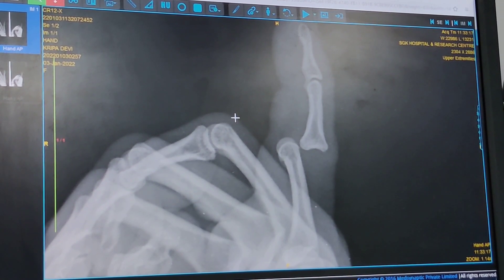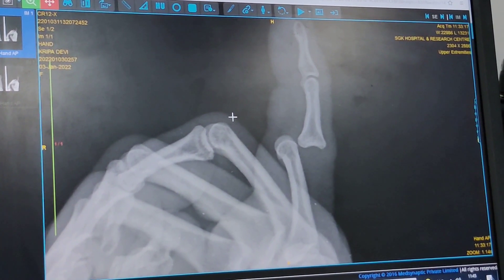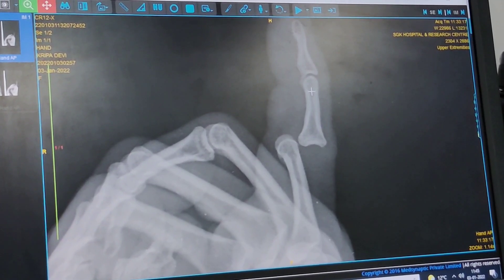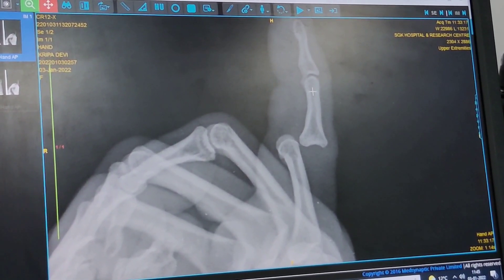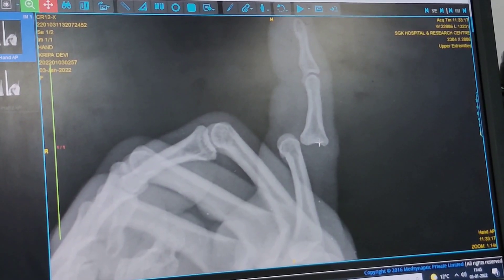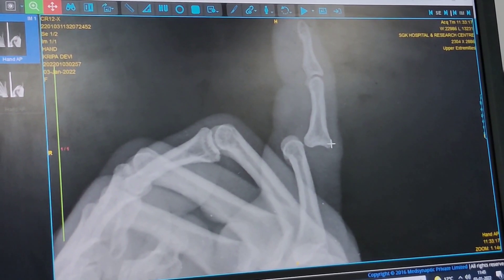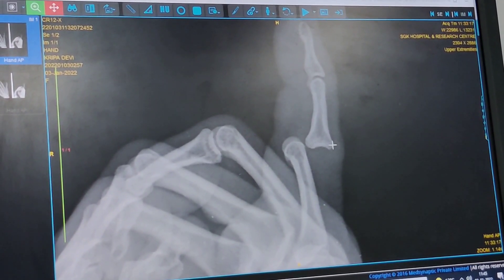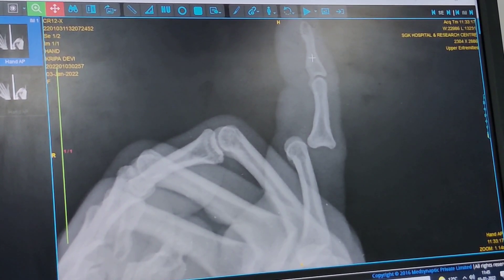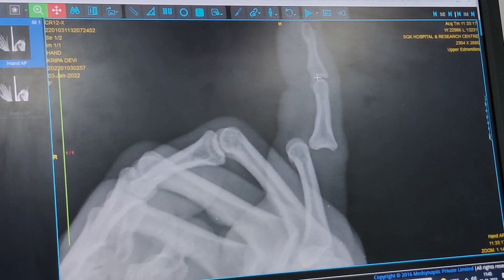Now how to reduce it? There are two ways most people will do it — one is to apply longitudinal traction — but I try to refrain from that because sometimes it can convert a simple dislocation into a complex dislocation, meaning soft tissue interposition in the form of the volar plate, which is not there if you just give longitudinal traction across this line.